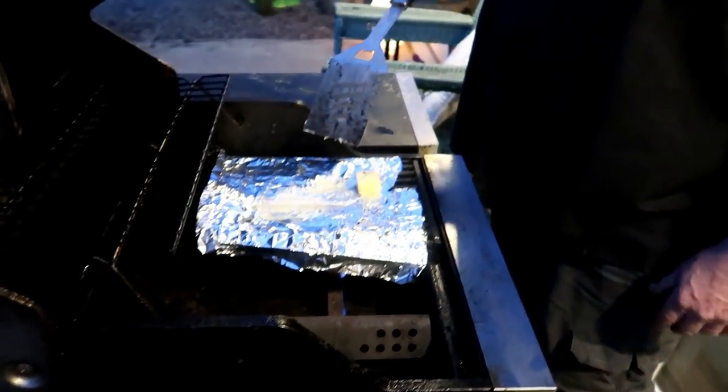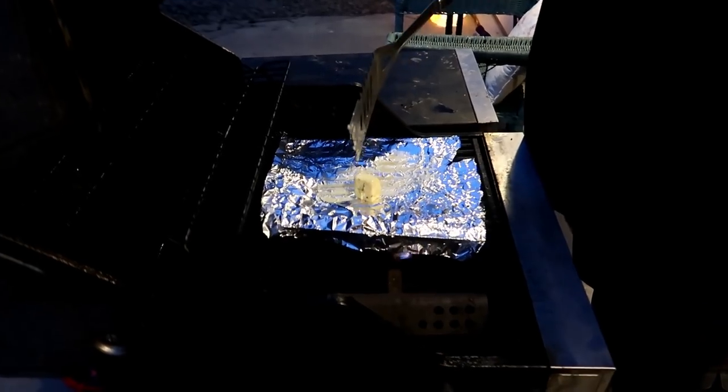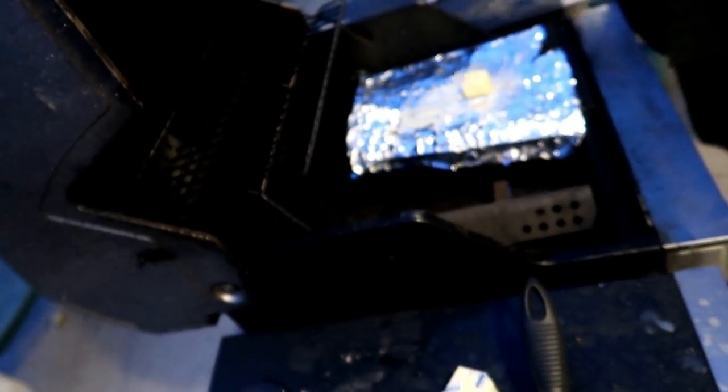Rather than ruin the fish that we did catch, we're going to do one. As you can see, the temperature is not cooperating - the butter is not really melting, there's not a lot of heat. So he's going to show us how to cook it today.